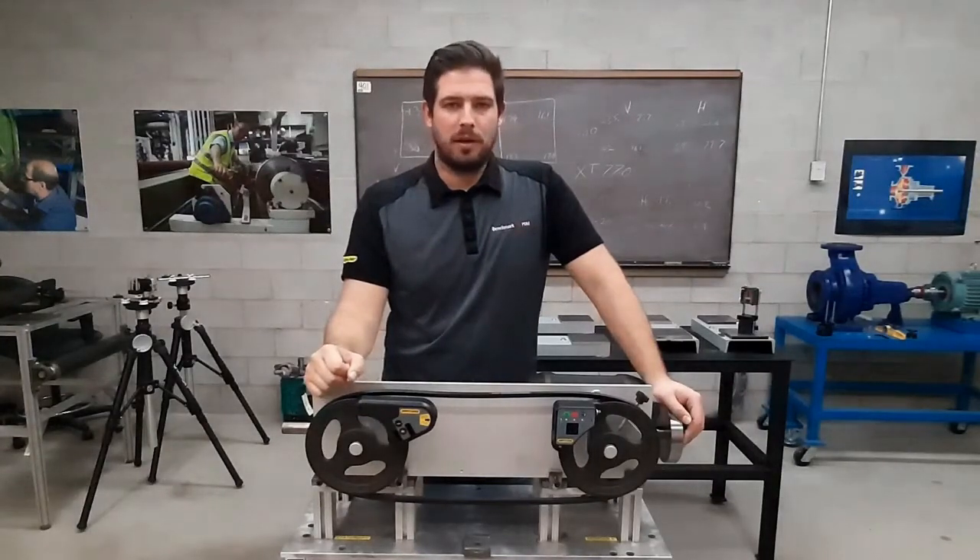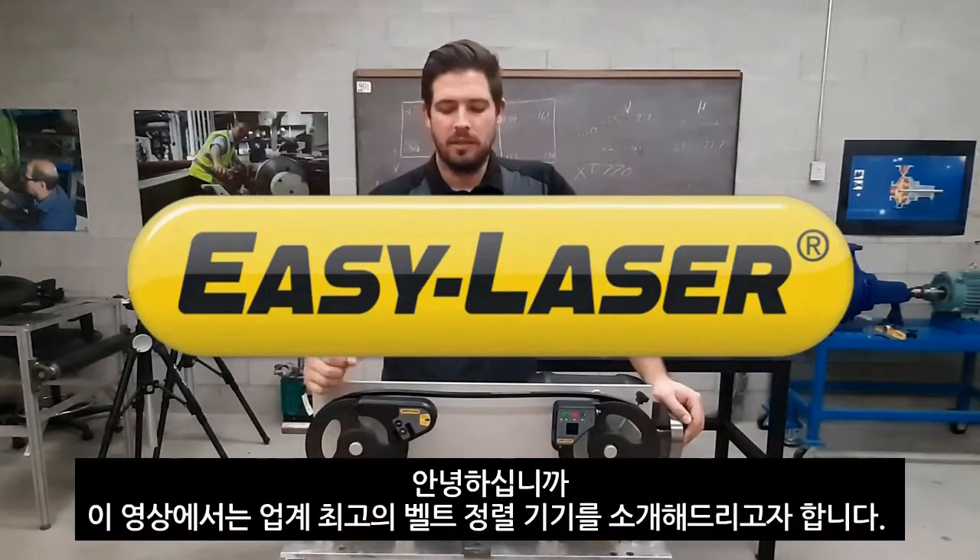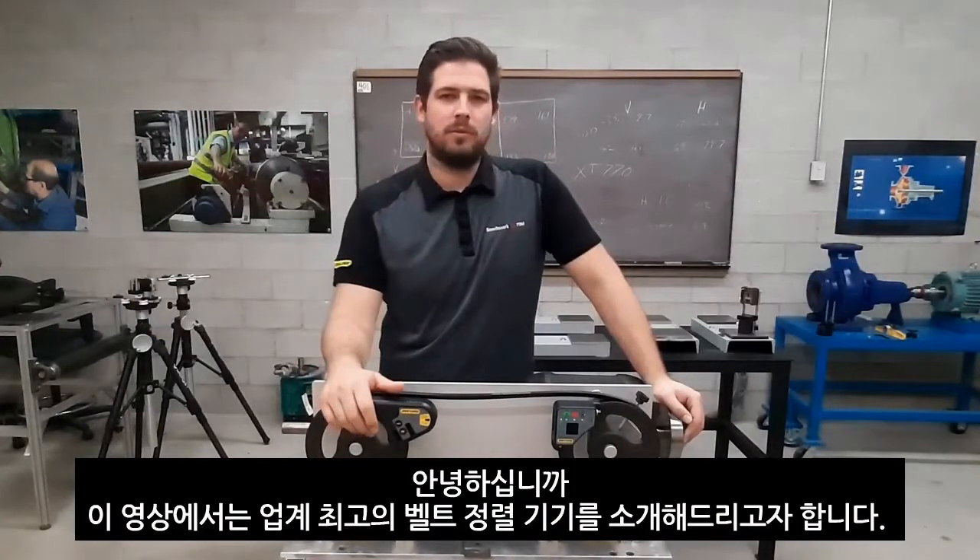Hi, my name is John Paul Lambert from Benchmark PDM, Canada's national Easy-Laser distributor. In this video I'm going to show you the best belt alignment tool on the market.